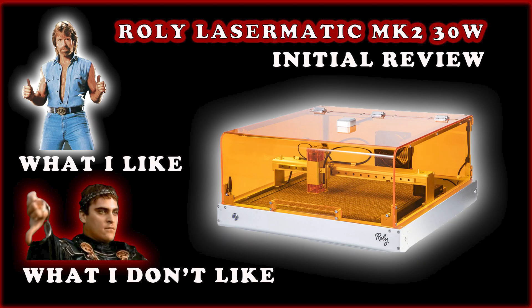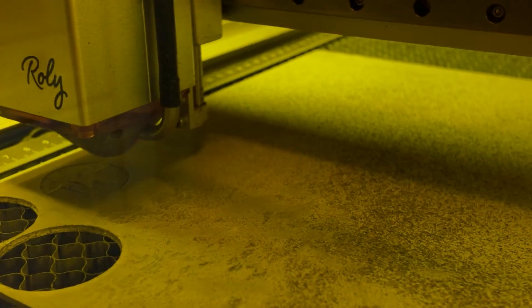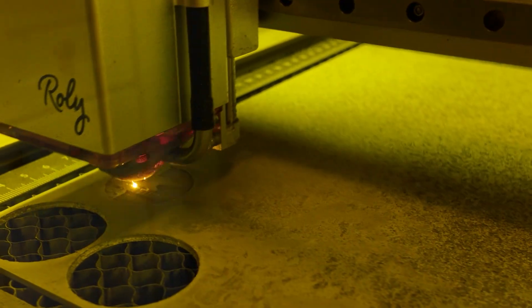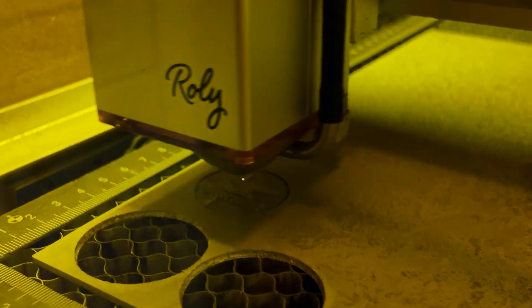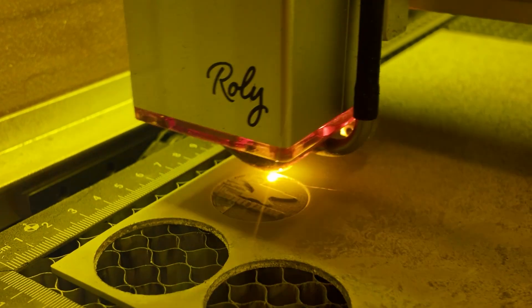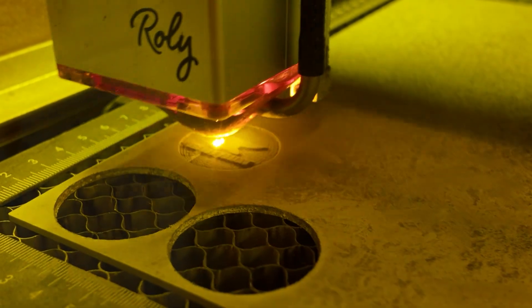I have the 30 watt version; it goes 10 or 30 watts. If you have a diode laser — 30 watts, 20 watts — you're probably going to be just fine doing rubber stamps. I think it would be very time consuming with a 10 watt, but you could probably do it, and then you're going to have to cut out the rubber, which may be the better way to do it anyways.